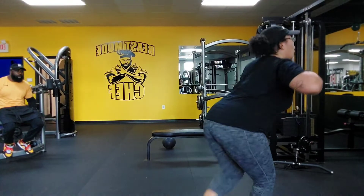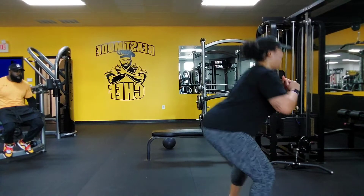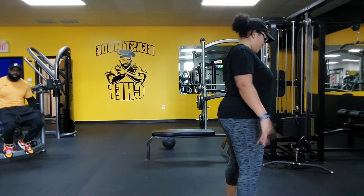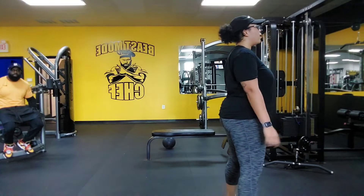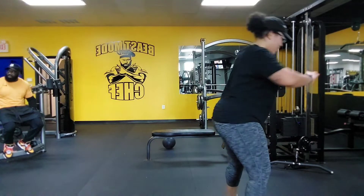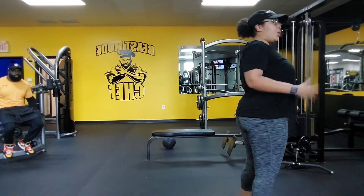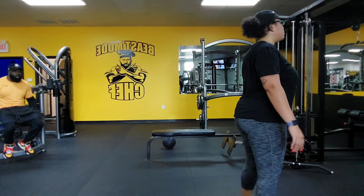Come on. Squat, curtsy, squat, reverse. You're four. Squat, curtsy, squat — uh-oh! Reverse, reverse, reverse. You're five. Relax, relax, relax.